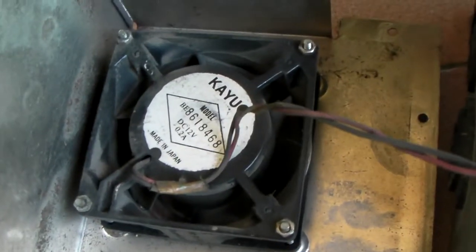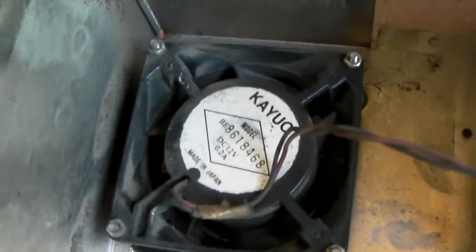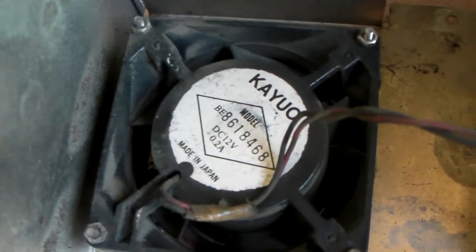That's the fan — still working. Made in Japan. It's lasted 30 years. I'm not sure if the whole power supply is made in Japan, but the fan is made in Japan and it's still working. I need a brush to clean it up.